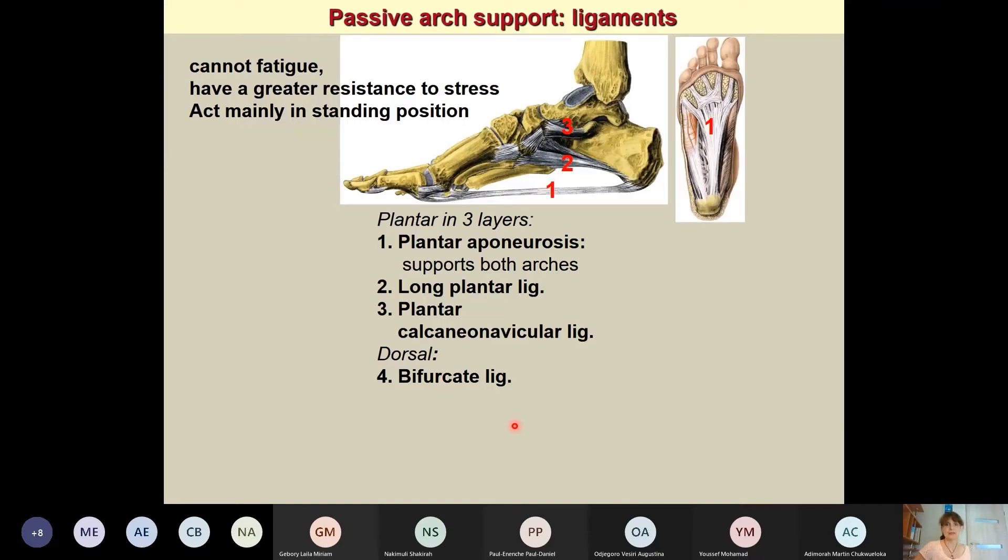These arches must be supported by passive and active components. The passive components are the ligaments, which cannot get tired, so they have greater resistance to stress and mainly act in the standing position. Most superficially, we have the plantar aponeurosis as an important component, and also the long plantar ligament.